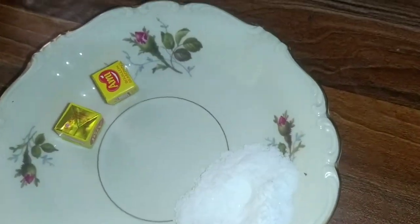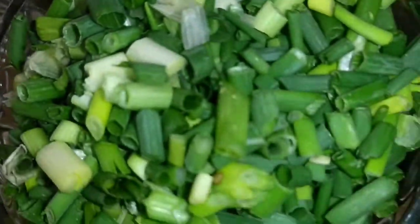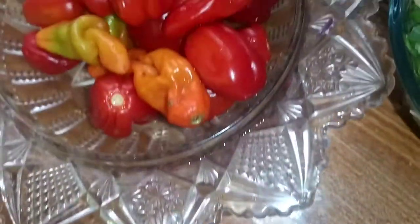I have sauce, seasoning cube, white pepper, rosemary, thyme, curry, diced onions, spring onions, green pepper, three boiled onions, fresh pepper and my turkey. So let's get started.